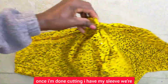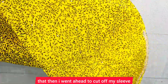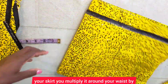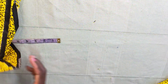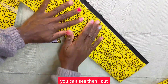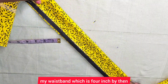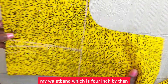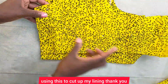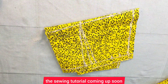Once I'm done cutting, I have my sleeve — I went ahead and gathered it. I also cut my skirt: to cut your skirt, multiply your round waist by four. Then I cut my waistband, which is four inches wide — when you fold it up you'll have two inches. These are all my pieces. I'll use these to cut up my lining. Thank you so much for watching — I hope to see you in the sewing tutorial coming up soon.